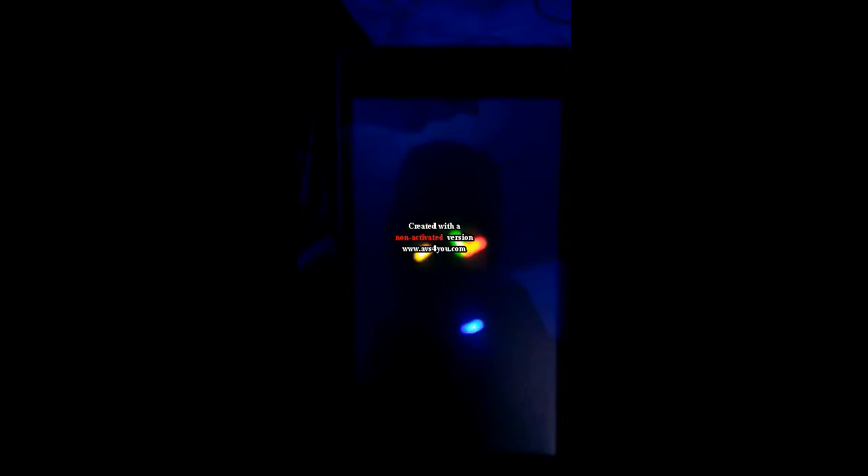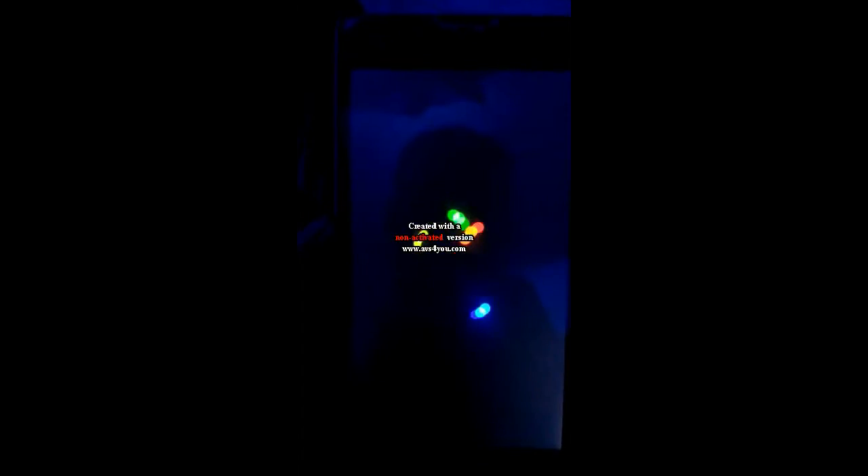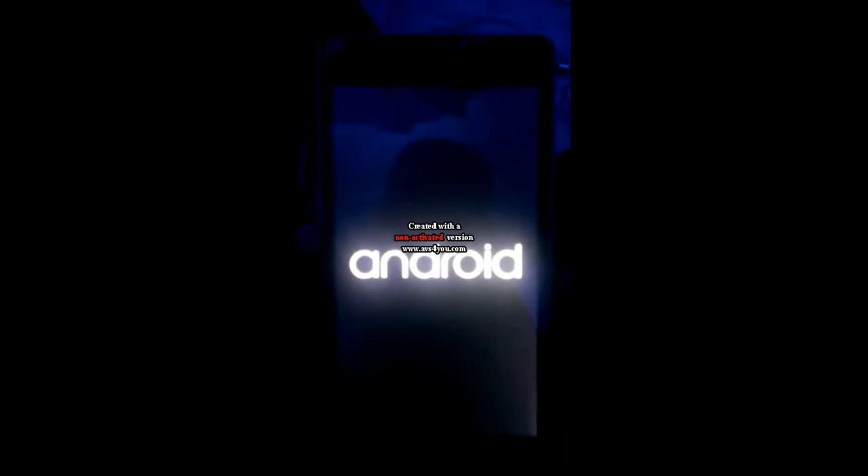So I'm booting into the stock ROM — that's the Android Lollipop boot animation, stock animation. It's pretty simple, but it's gonna take you a whole lot. It took me about a week to figure it out and make everything much better. If you fail the first time when doing this, please don't get bored — just keep trying.